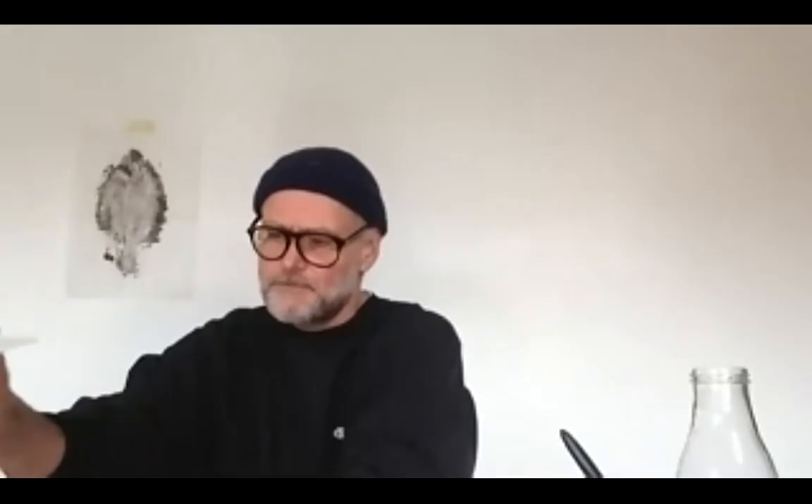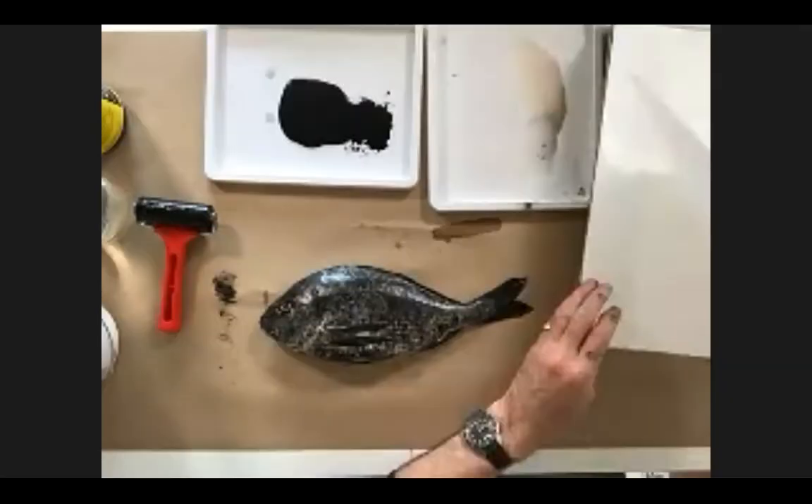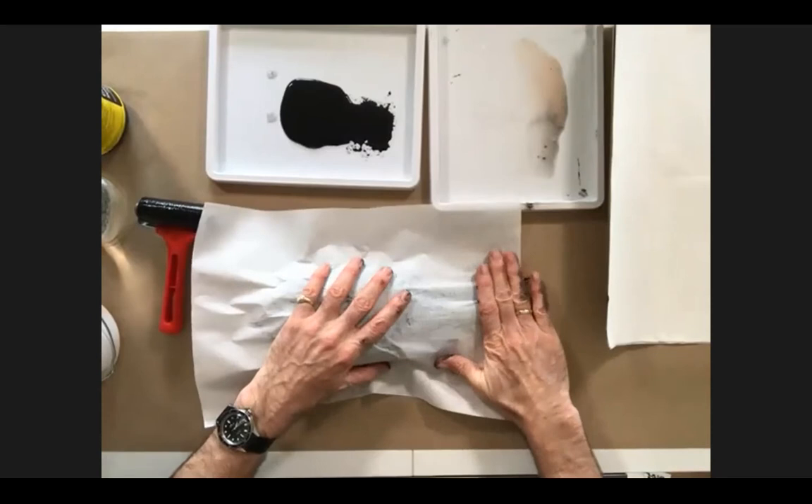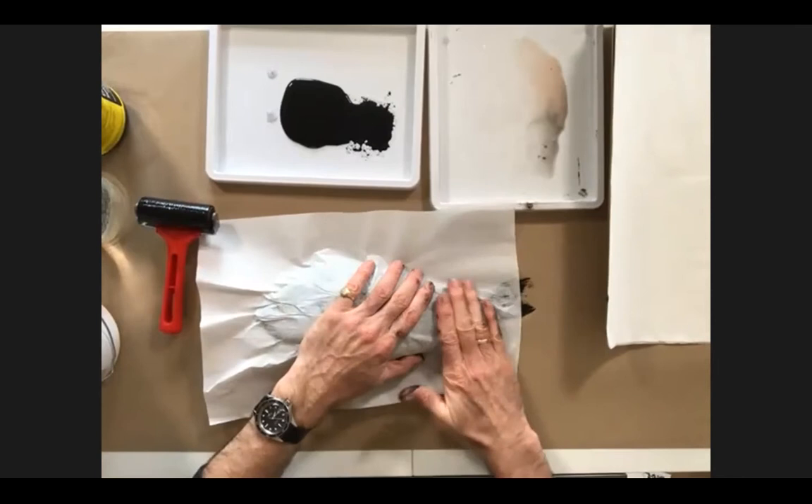We absolutely can't wait to see everyone's uploaded images to our gallery on our website of what you've been creating today. We want to let us know where you're joining us from — we've got someone in Detroit, Michigan, and also Sumi in Red Hill in Surrey. Please drop in the Q&A where you're joining us from.